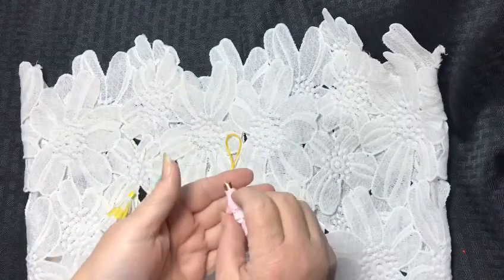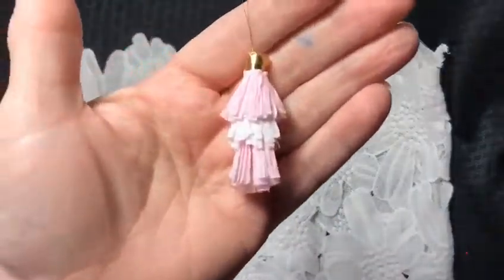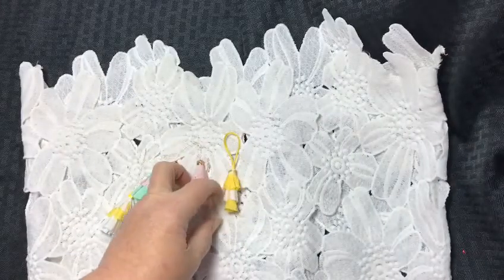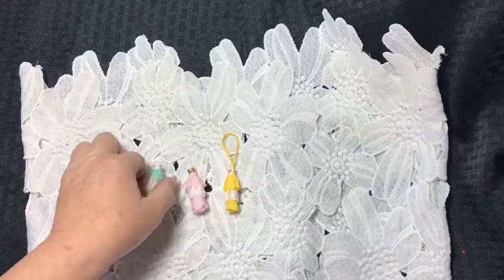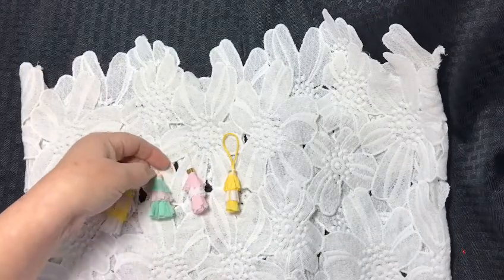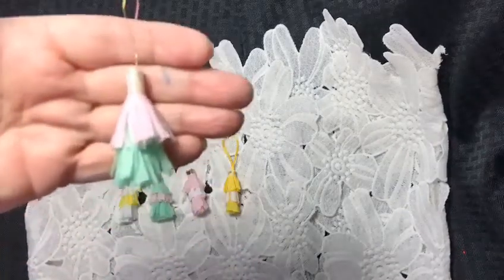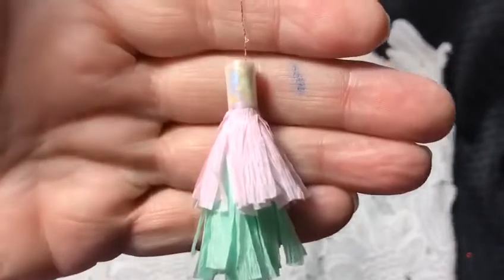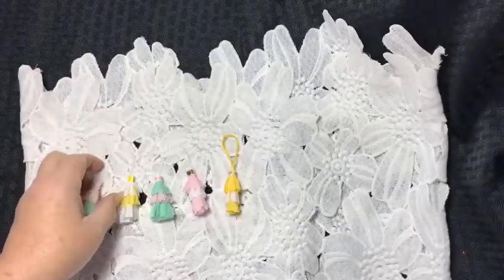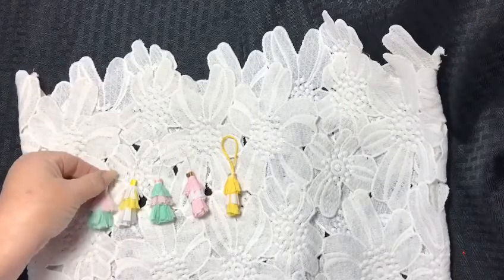Sometimes the video really doesn't capture a good look at it — this is a pink and white one that I made. At the end of the video I'll put a couple pictures so you can see them real good. And then I made a double layer one with some green and pink.